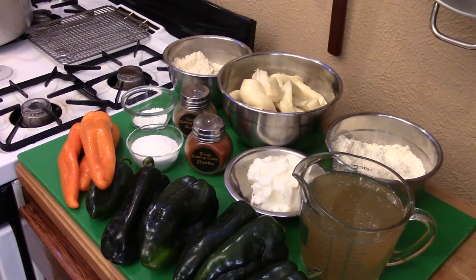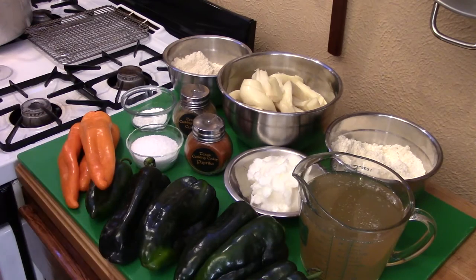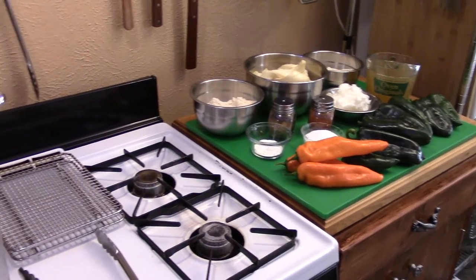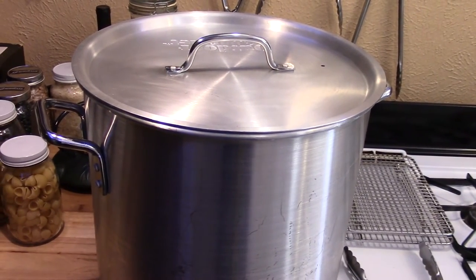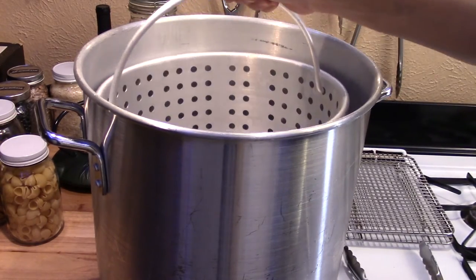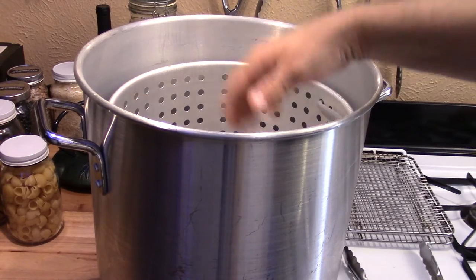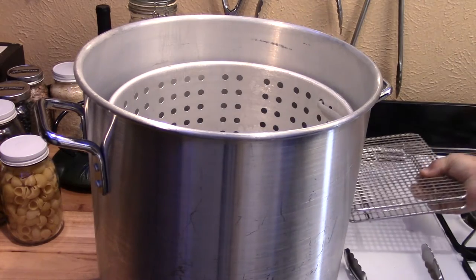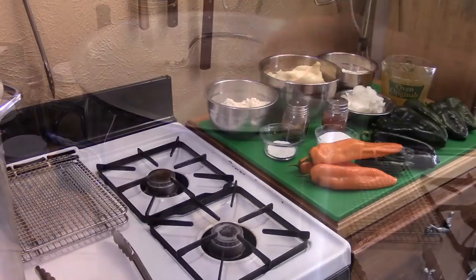Now let's get on with making these. First thing we have to do is get the skin off these poblanos and get them sliced. Before we start cooking the chilies, you're going to need a big pot. I'm using a turkey fryer with a basket, and I put a couple of pan racks in the pot underneath the basket to bring it an inch up off the bottom. That makes for a great steamer.